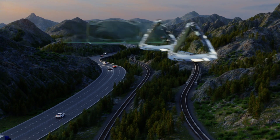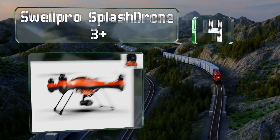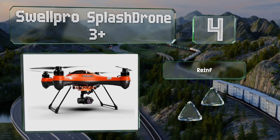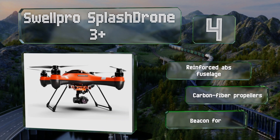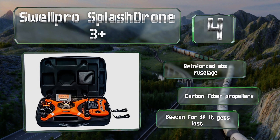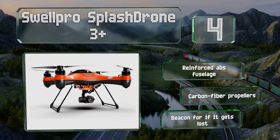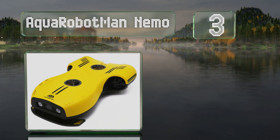At number four, the SwellPro Splash Drone 3+ allows for point-of-view operation via a smartphone or the integrated display in the remote, and it can snap pictures and videos using its dual-axis gimbal-mounted 4K camera. In addition to joysticks, it's got knobs for fine control. It includes a reinforced ABS fuselage and carbon fiber propellers, along with a beacon for if it gets lost.